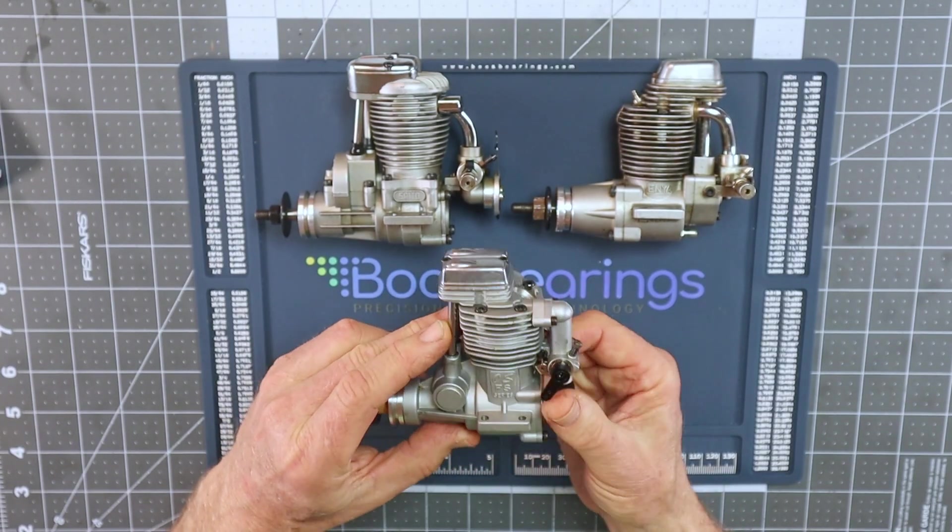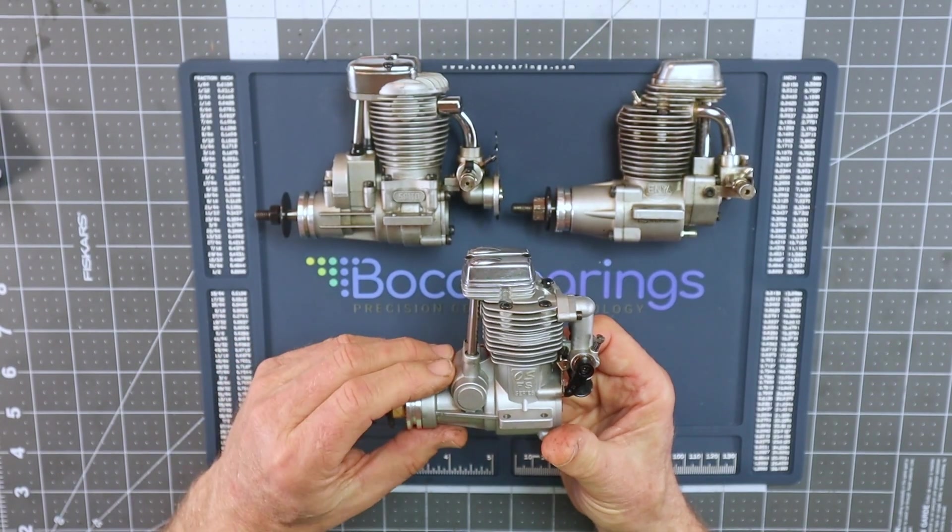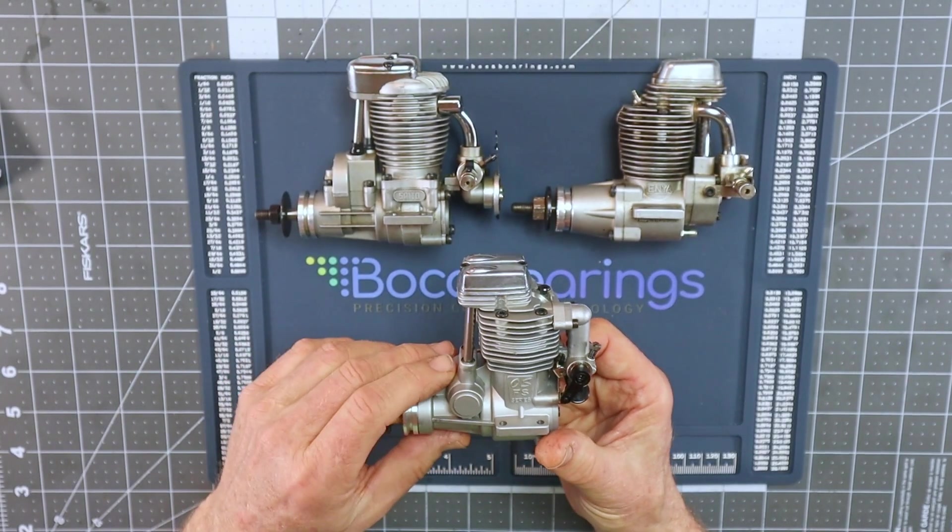Many other engine manufacturers over the years copied this design, and it's a good solid design.